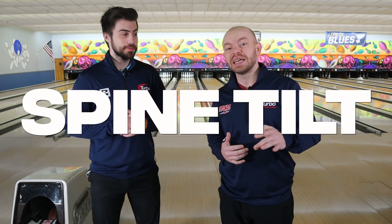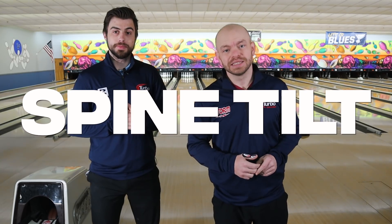Welcome back to the Brad and Kyle channel. Today we're going to be talking about spine tilt and what you need to know about it. Stay tuned.